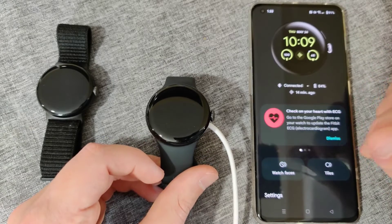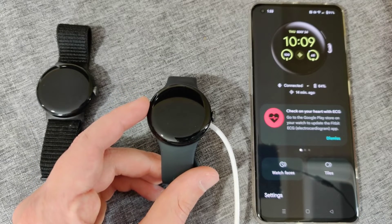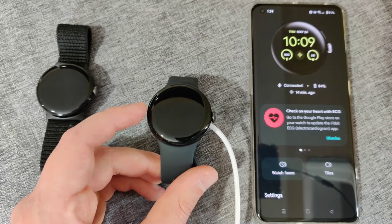I recommend going through these different settings and getting your watch set up exactly how you want it. That'll end this one here — I hope this video was helpful walking you through the step-by-step process on how to set up your new Google Pixel Watch 2 out of the box. I appreciate you guys stopping by, consider subscribing to the YouTube channel, and I'll see you back here next time.